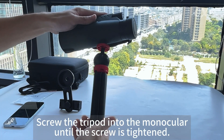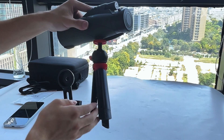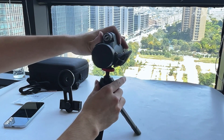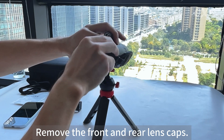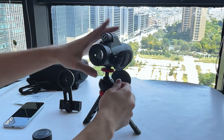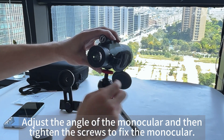Step 5: Screw the tripod into the monocular until the screw is tightened. Step 6: Remove the front and rear lens caps. Adjust the angle of the monocular and then tighten the screws to fix the monocular.